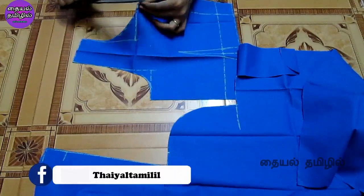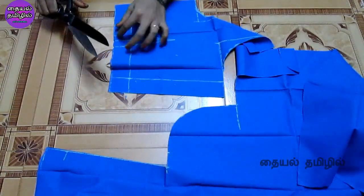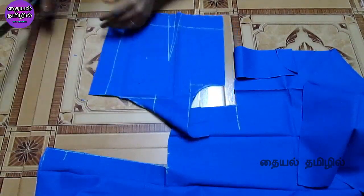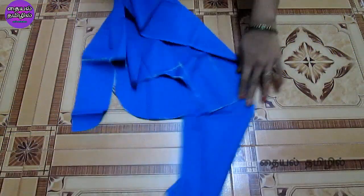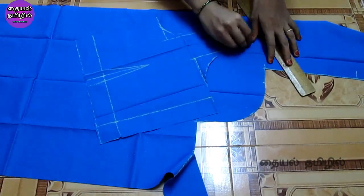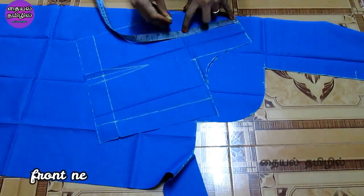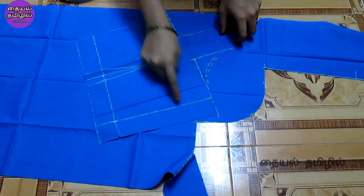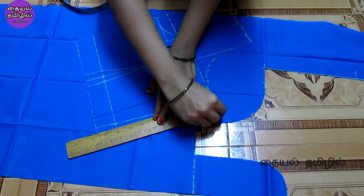Do not cut the back cut yet. We will cut the front part. If you cut the sleeve, you will cut the front part of the blouse. We will cross the front part of the blouse. We will mark the back part of the shoulder and side point, and mark the front part of the shoulder and side point.